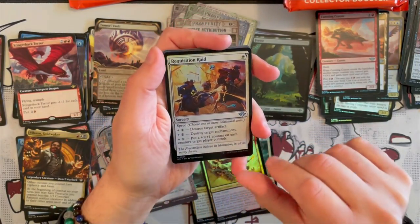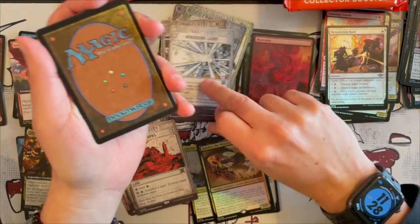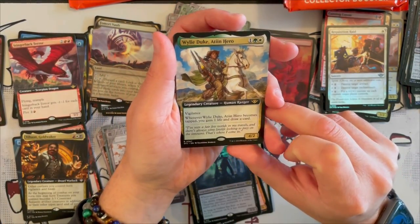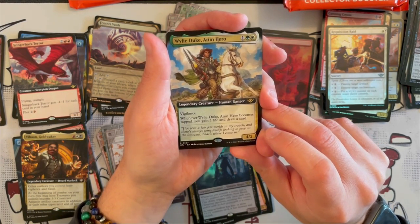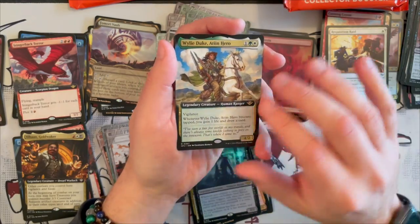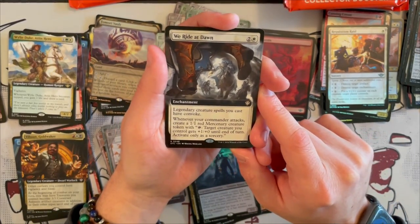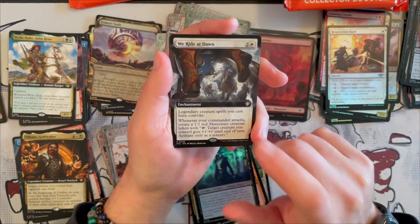And we have Thornado — the puns are real. And Vadmir, new blood — not a bad rare, quite strong in limited. Then we have Wily Buke the Teen Hero — it's a 4/2 Legendary Human Ranger, costs 3, Vigilance. When it becomes tapped, you gain 1 life and draw a card. So it's one of those saddle components where you put it on a mount and make insane plays — very, very strong. Then we get We Ride at Dawn — that's an enchantment that costs 3. Legendary creature spells you cast have Convoke, and whenever your commander attacks, you create a 1/1 Red Mercenary creature token. It's going to be really cool to be able to Convoke your commander over and over. And then we get another Leyline Binding — very beautiful, very nice card.